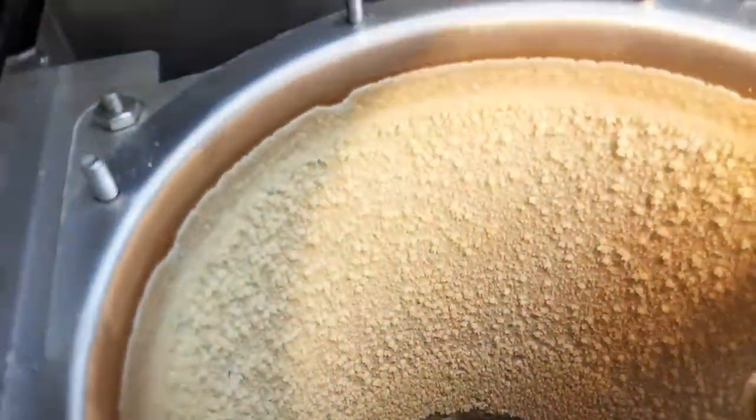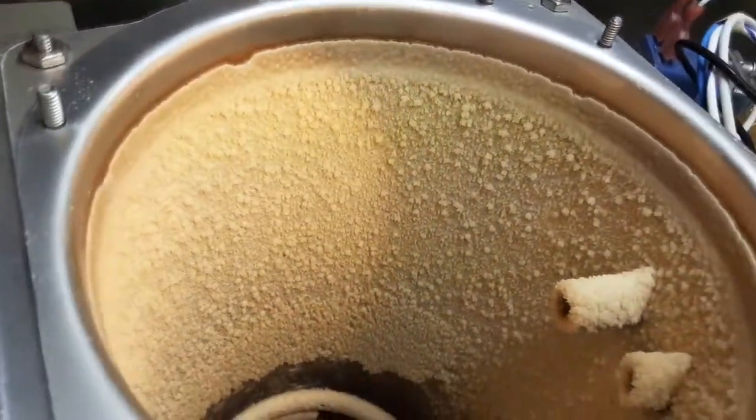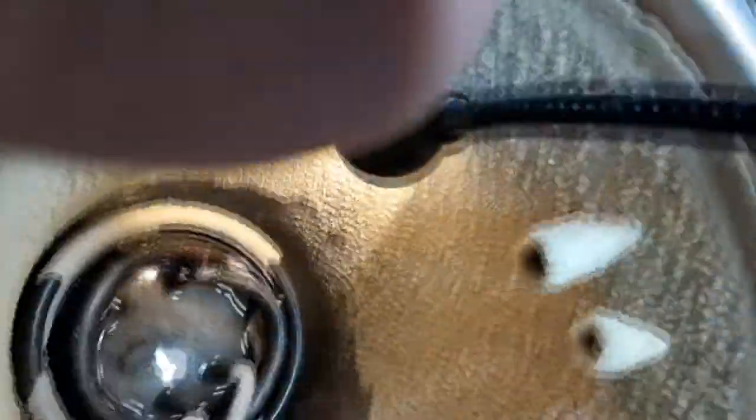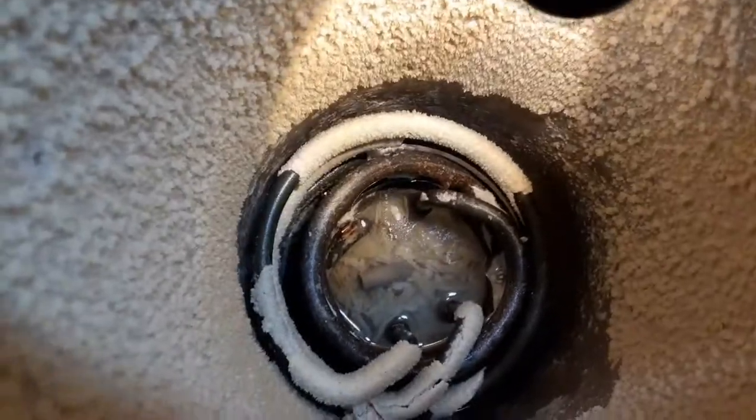This tank is a mess. I don't know what this stuff is — it's all over everything and it's falling off. You can see there's a whole pile of it in the bottom, and it's on all of the inlet tubes. Whatever it is, it's a mess.